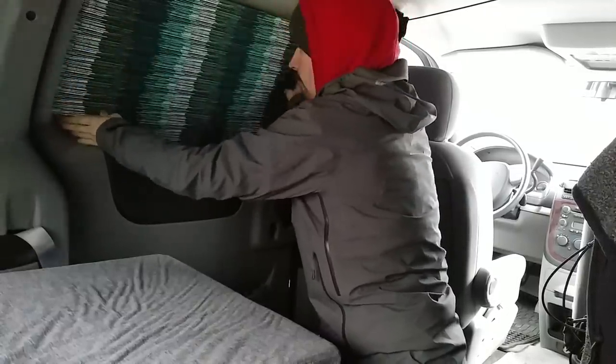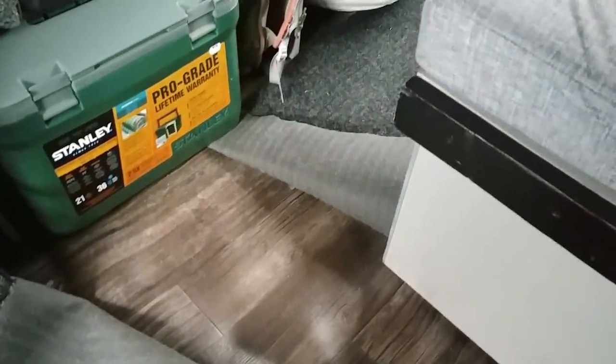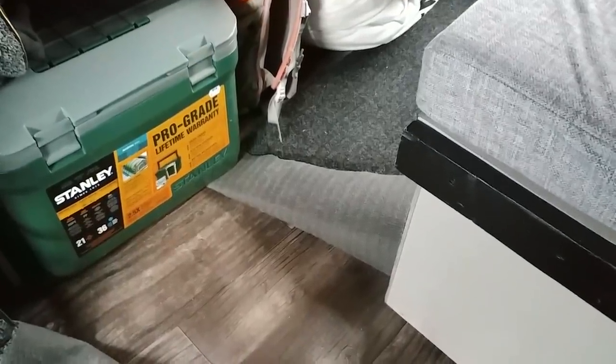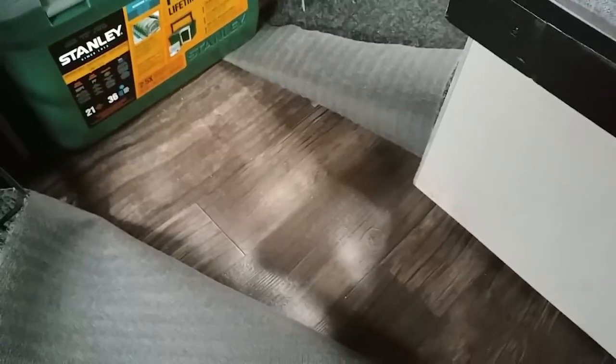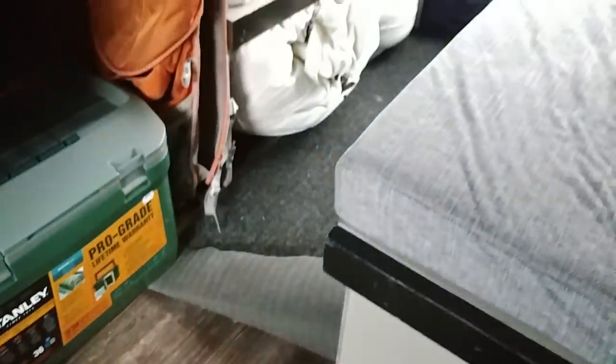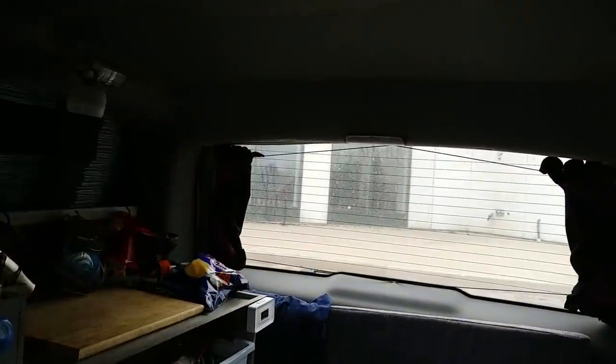From the outside it just looks like limo tint. I lined the floor with a roll of vinyl that I got for $35. But the problem with this vehicle is with the seat mounts — there's a lot of ups and downs and dips and curves, so it doesn't sit very flat. I could have put down a sheet of plywood first, but the headroom is already pretty limited in here.